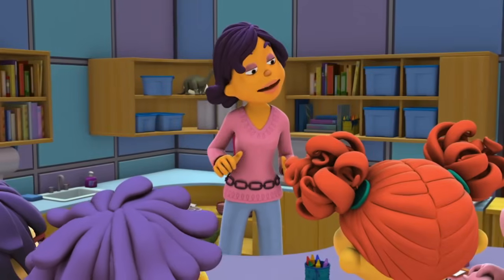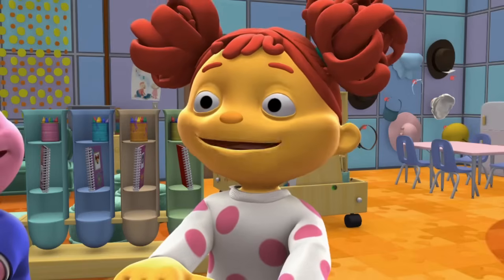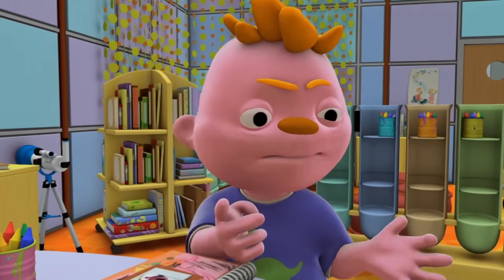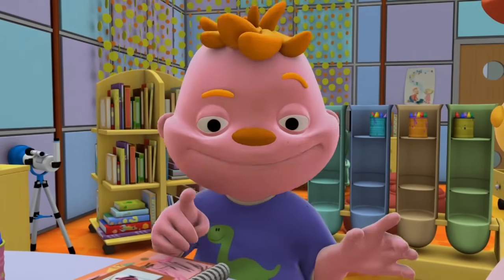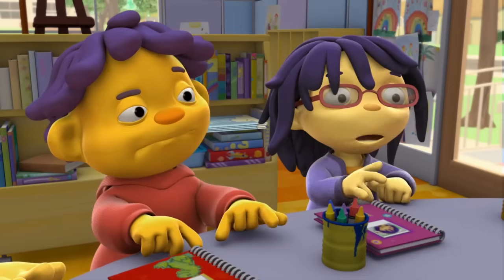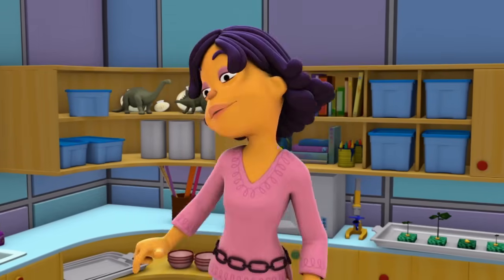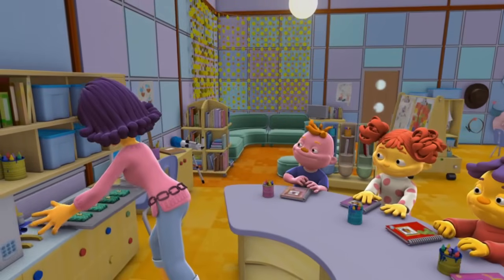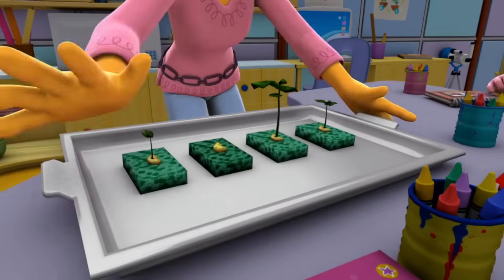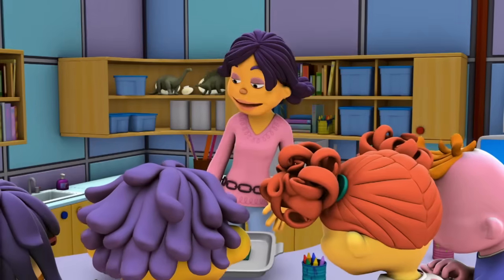Does everyone remember the plant investigation we've been doing? We planted little seeds to see how they grow! And we planted them in wet sponges! Now that was awesome! But is that where plants usually grow? No, plants usually grow in dirt. Right, Mae. But in the sponges, we can really see how the seeds change into plants. And here they are — ta-da! The sponges work!